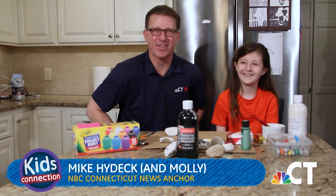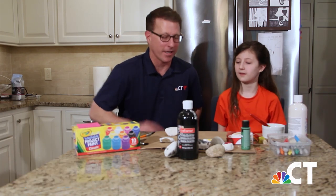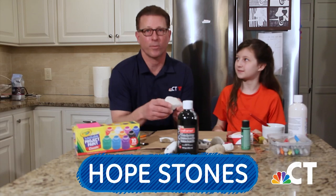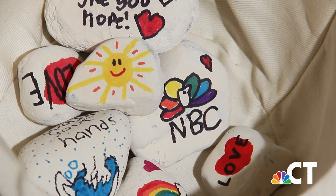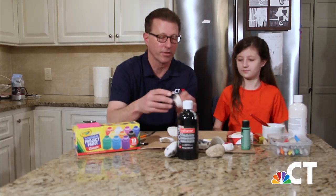Thanks for joining us on The Craft Corner. This is Mike and Molly — we call it M&M's Little Craft Corner. And we are here today to try to make something called a Hope Stone. Hope Stones are giving people joy, so we want to bring a little joy to you. See these cute little pictures on them?